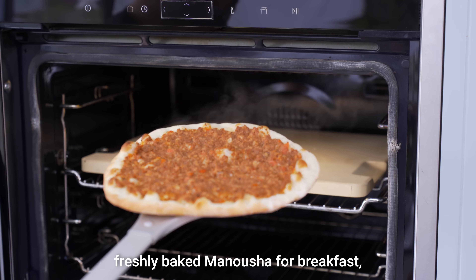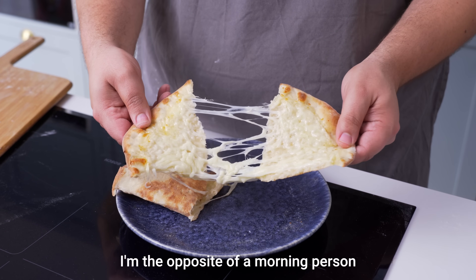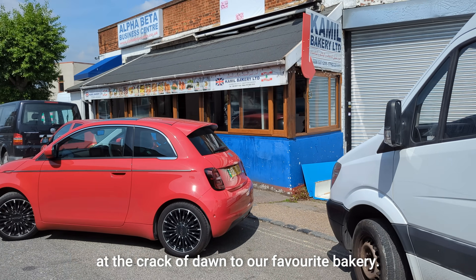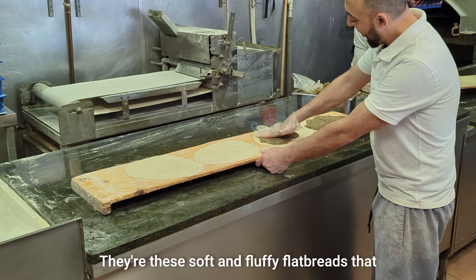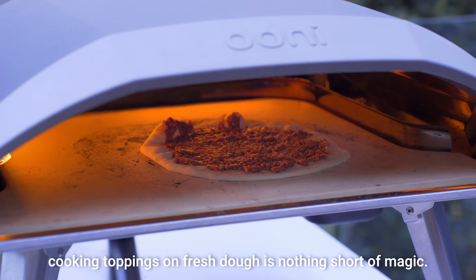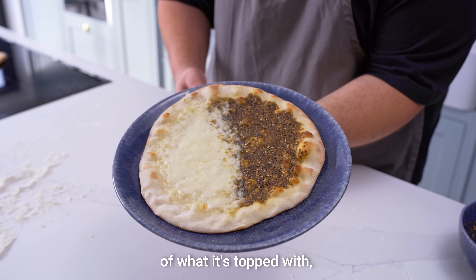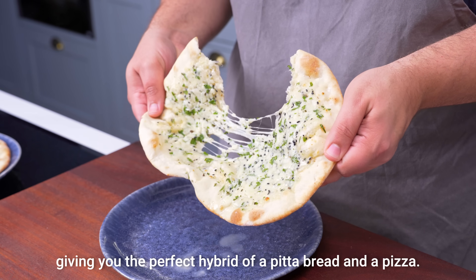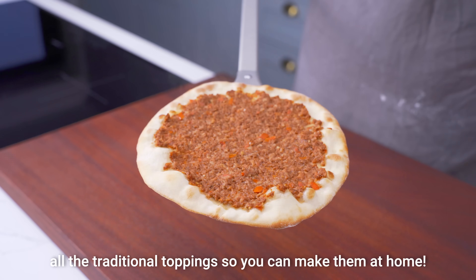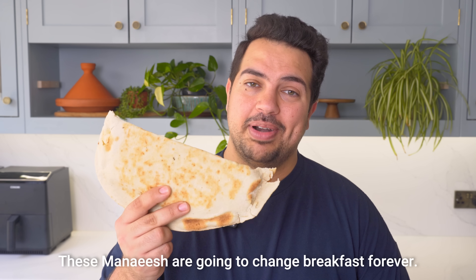If you've never had a freshly baked man'ousha for breakfast, you're seriously missing out. I'm the opposite of a morning person, and yet for these bad boys, I'll drive one and a half hours at the crack of dawn to our favourite bakery. They're these soft and fluffy flatbreads covered in delicious toppings like meat and cheese. Cooking toppings on fresh dough is nothing short of magic — it makes the bread absorb the flavour of what it's topped with, giving you the perfect hybrid of a pita bread and a pizza. We've figured out the perfect dough and all the traditional toppings, so you can make them at home, and these mana'ish are going to change breakfast forever.